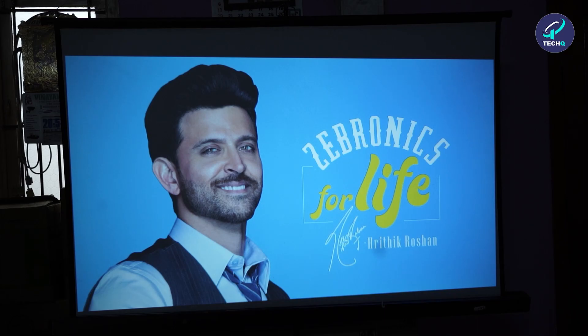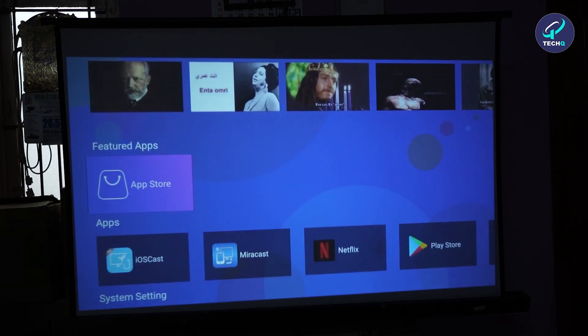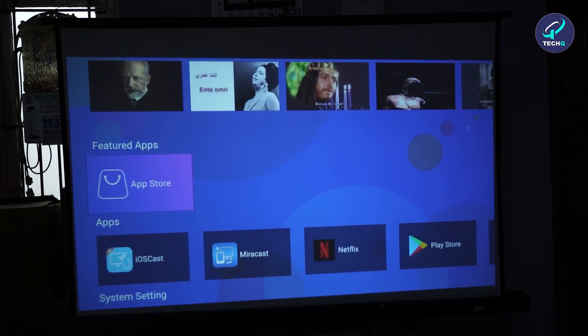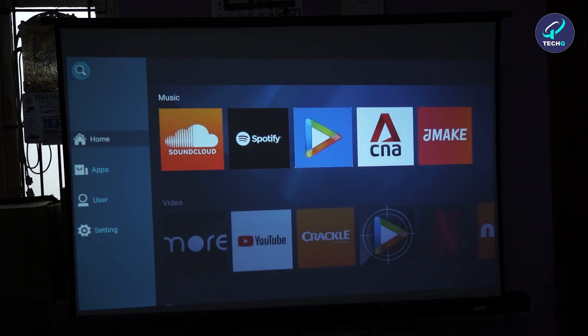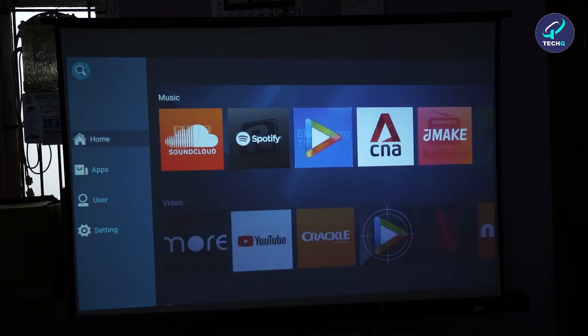We got the first display screen showing Zebronics. It's loading. Wow, we have the home page. On the home page we have Recommended, Sports, Music, and Featured Apps. Let's look into what apps are there. We have Home, Apps, and User sections. In User, we'll have our accounts and settings including Wi-Fi.